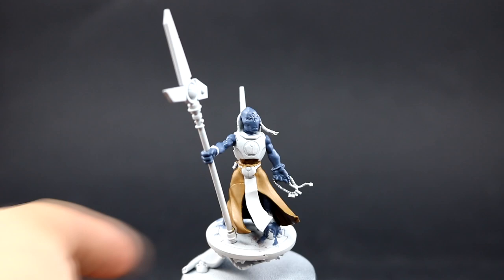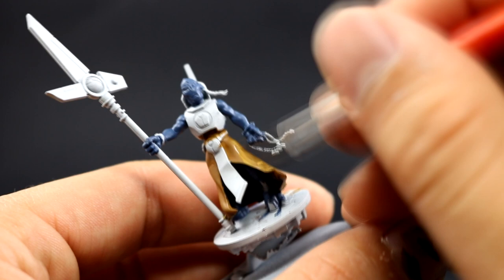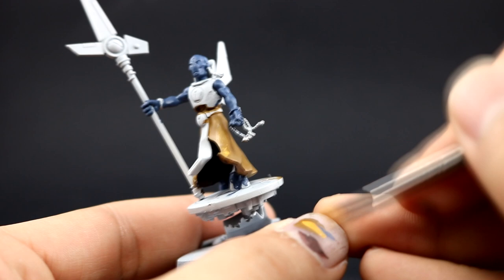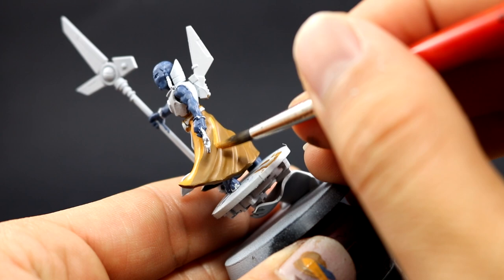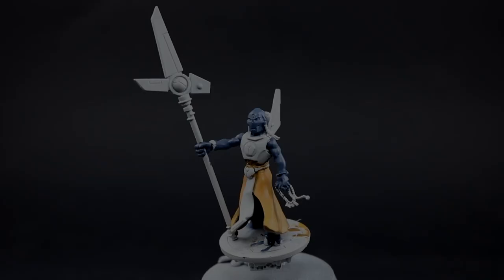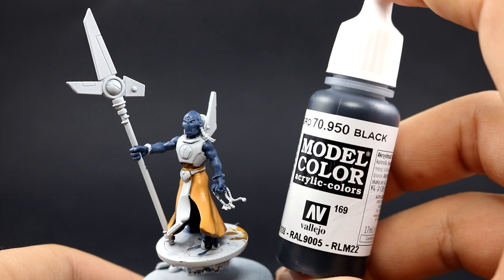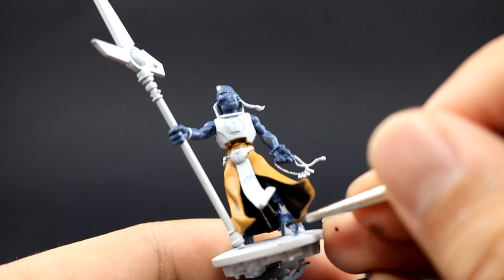Next I'm going to use Tau Light Ochre and paint most of the robe from the outside, avoiding the deepest recesses to leave a little shadow on the folds. You could also paint everything and then come back with XV88 to paint shadows — whatever you find easier. The Tau Light Ochre doesn't cover very well, so it will need multiple coats; that's just the nature of yellow or very light colors.